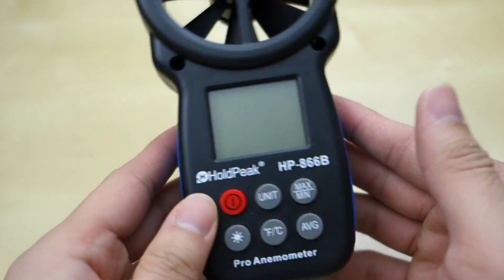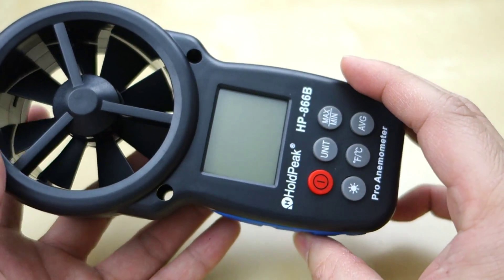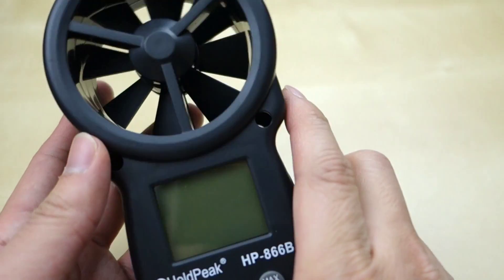So that's pretty much my quick review of this small digital wind speed meter. I hope it helps you with your decision. If you have any questions, let me know in the comments below, and as always, stay tuned for future reviews. Thank you.